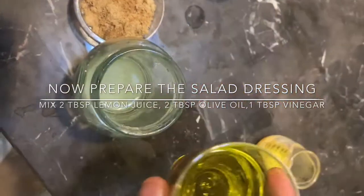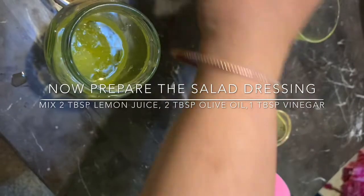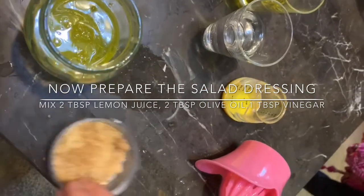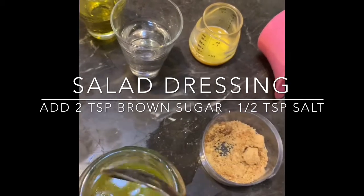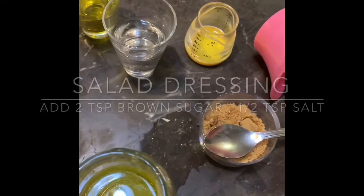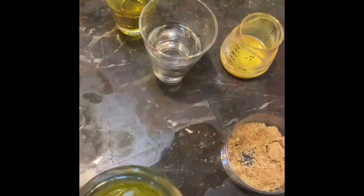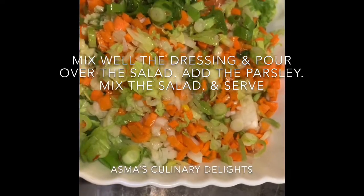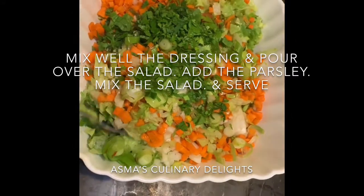Then I put a salad dressing. I have 2 tablespoons of olive oil and I will add 1 tablespoon of vinegar. Then I will add brown sugar, white sugar, 2 teaspoons of vinegar, and then a little salt. I will mix it well and then I will add parsley. Mix it well and the salad is ready to serve.